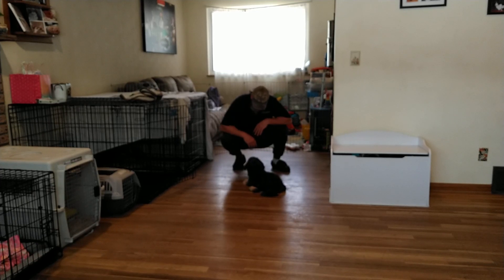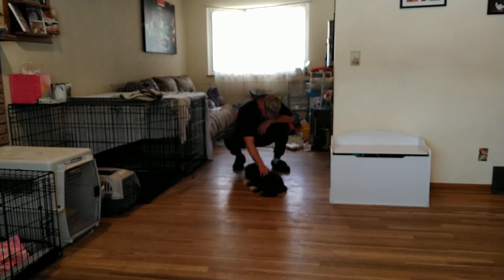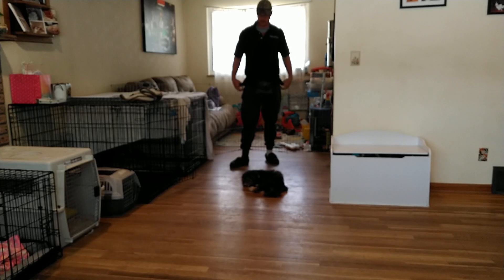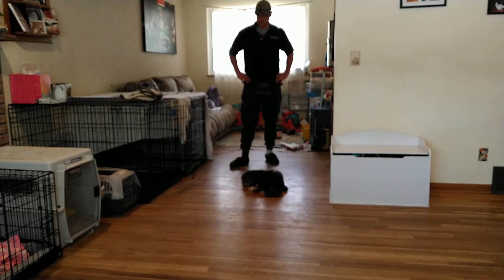Anytime we're giving Mr. Bo a command, we want to say it one time and give him an opportunity to think it through so the response gets faster over time. He's done a really good job gaining comfortability with other dogs, with me, with the kids, and with Holly. Within the last three to four days he's made a lot of headway. Next, we're going to get the little guy leashed up and go over his loose leash walking training.